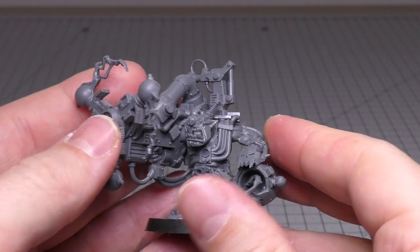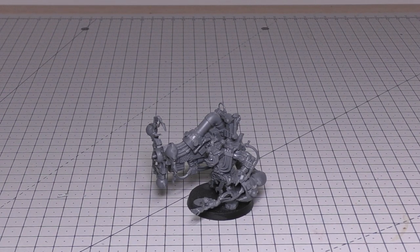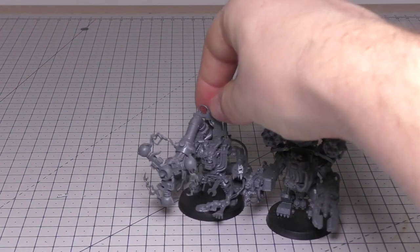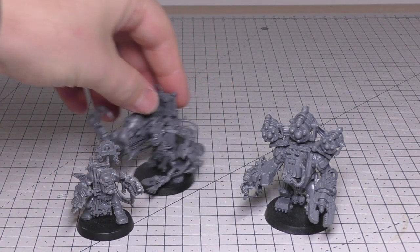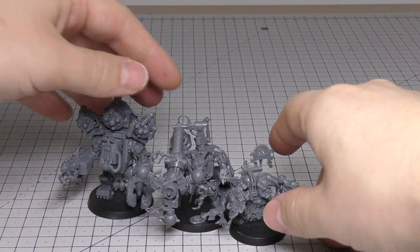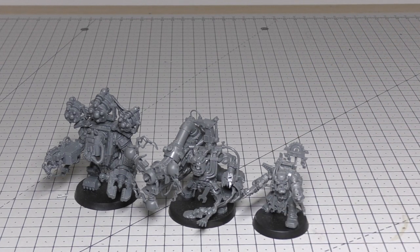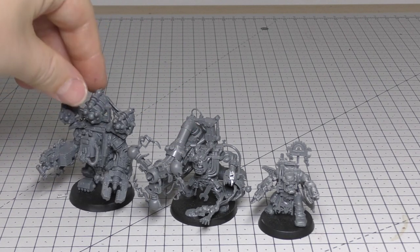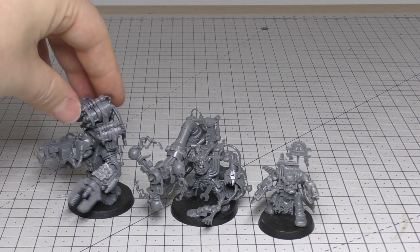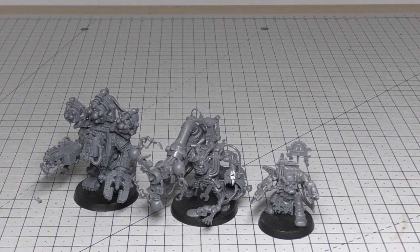I've got a Big Mek in Megarama and this Big Mek as well, and I've just got a normal Mek too. Let's have a look at some size comparisons with the other mechs I own. You've got the Big Mek in Megarama and just a normal Mek. The Big Mek looks a bit like a Big Daddy from Bioshock — it's the biggest, tallest, and thickest. If you like mechs and orc mechs, you can't go wrong with any of these three, especially if you've got vehicles, Killer Kans, Death Dreads, Stompers, Gorkonauts, and Morkonauts. These models specifically go very well with the Morkonaut.